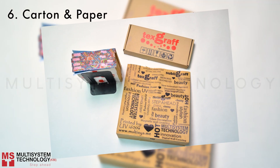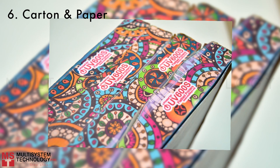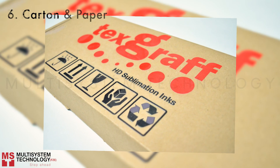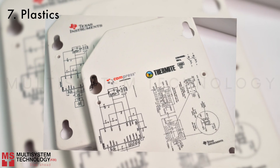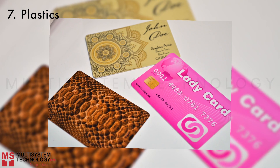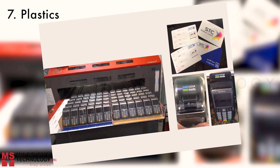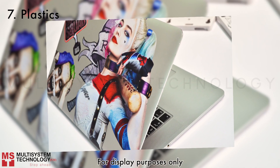Carton and paper cover. Plastics. PVC card. Credit card machine. Pens. Plastic laptop cover.